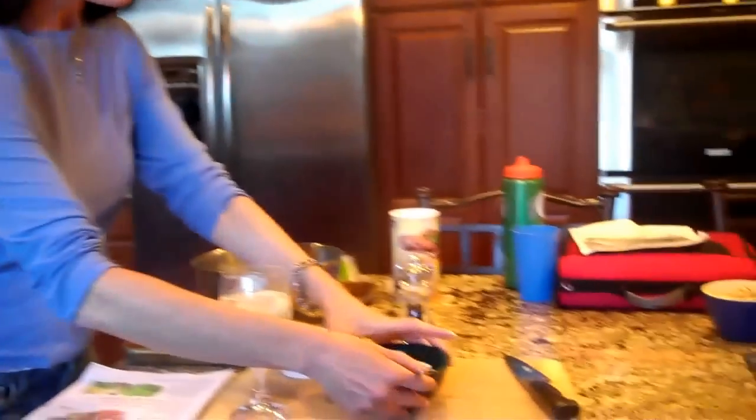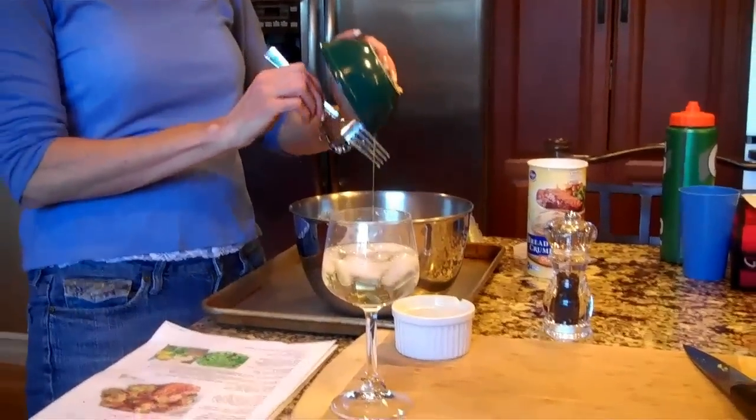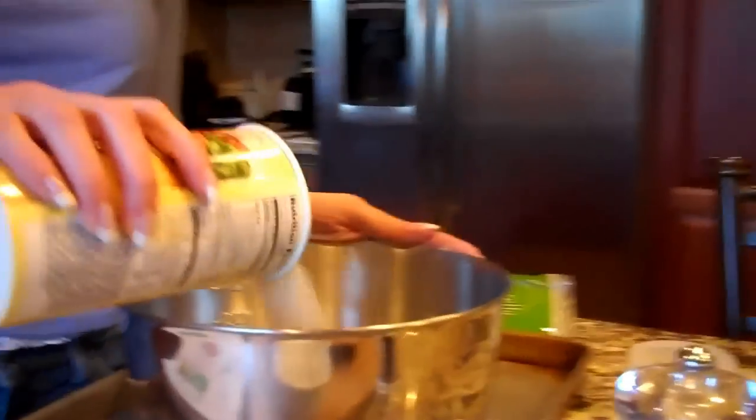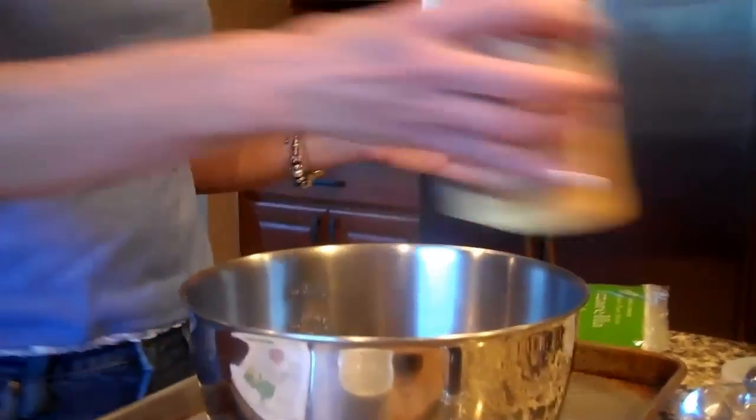And then I'm going to add in two eggs. I just put the eggs in there and mixed it up to help bind everything together. And then it's about a cup of breadcrumbs. So again, I'm kind of estimating — we'll see if that actually works or not. That's a cup.